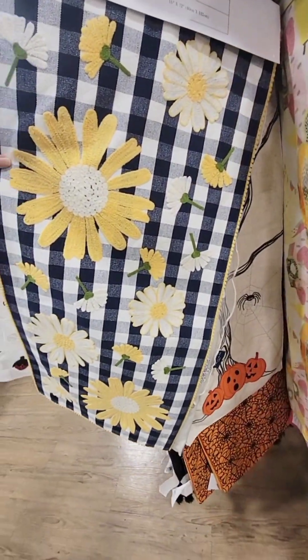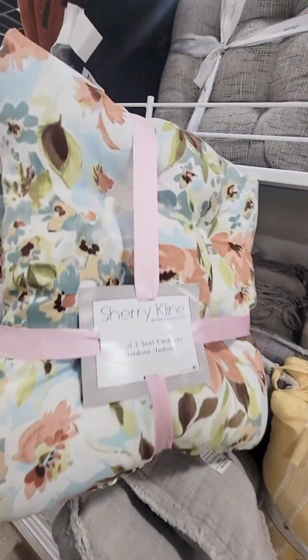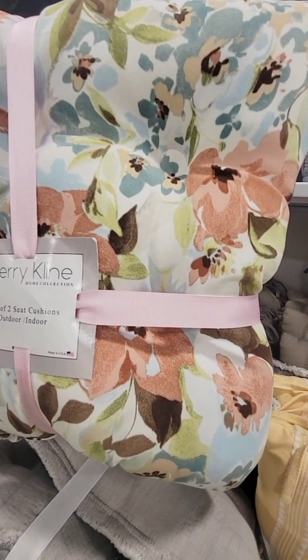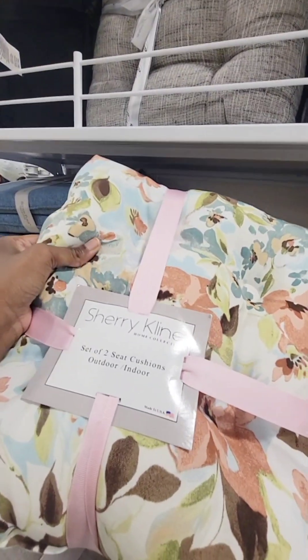This one — cute. They have these cute seat cushions for $19, you can use them for indoor or outdoor. I love that pattern, really cute.